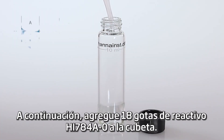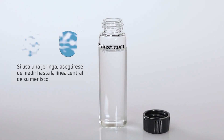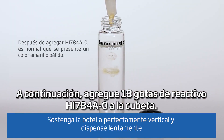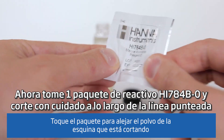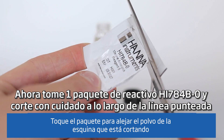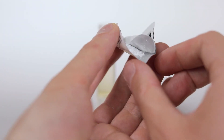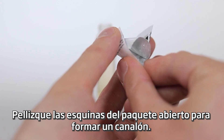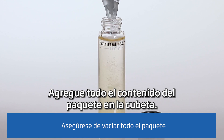Using the plastic dropper, add 10 milliliters of unreacted sample to your cuvette. Next, add 18 drops of HI-784A-0 reagent to the cuvette. Now take one packet of HI-784B-0 reagent and carefully cut along the dotted line using a pair of scissors. Pinch the corners of the open packet to form a spout, then add the entire content of the packet into the cuvette.